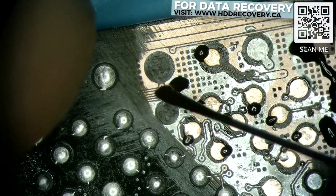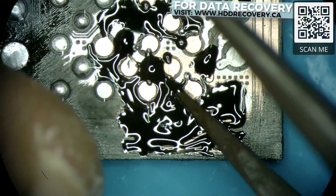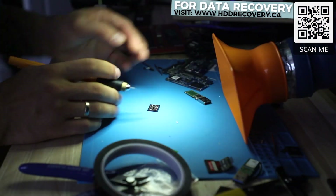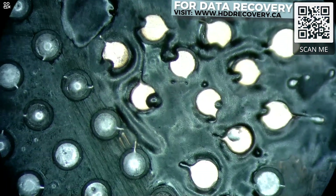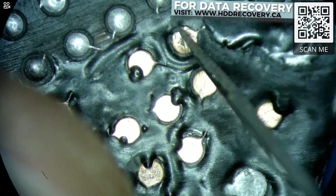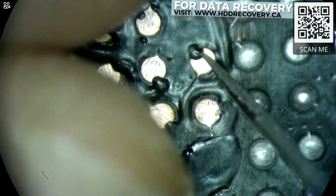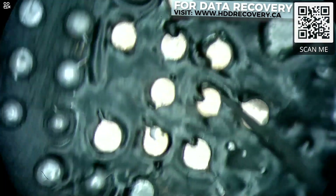Adding more mask to seal off everything that is exposed and doesn't need to be, then dropping this chip underneath the UV light. This is the end result — as you can see, the mask has hardened. I'm going to remove the excess from the center of our pads so that if we do need to apply solder balls, there's nothing interfering with them.